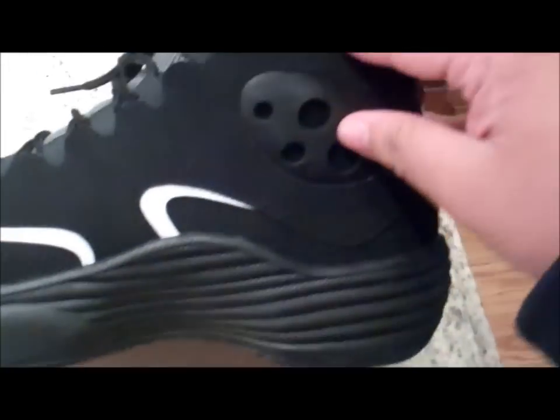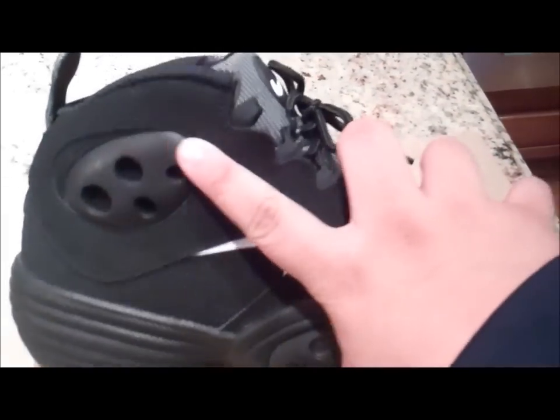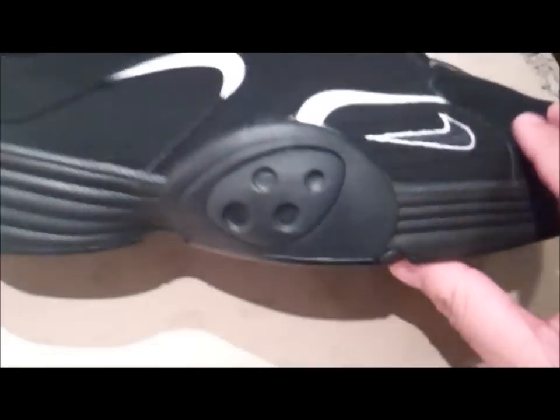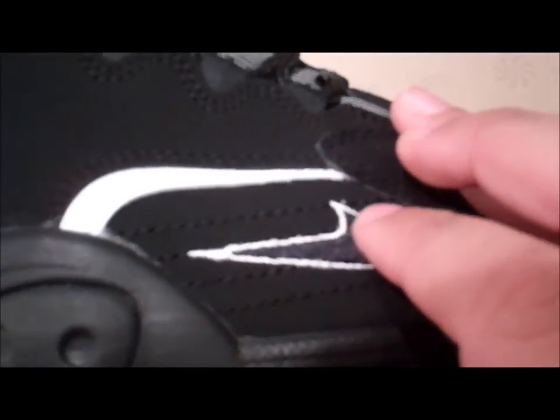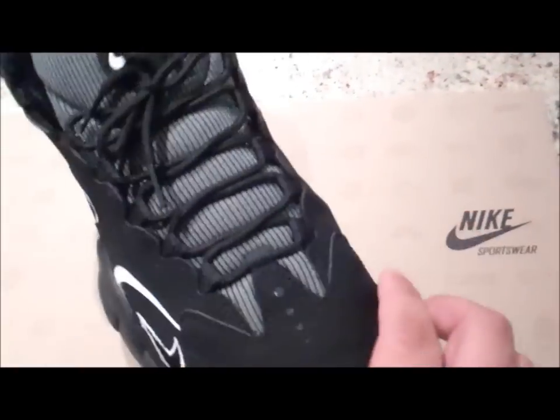We got a pod right here, and on the other side we got kind of the same thing — two pods, kind of like in the rookies, and two white hits. We got stitching across, nice black Nike sign outlined in white, and the black shell top right here. Real nice, man.